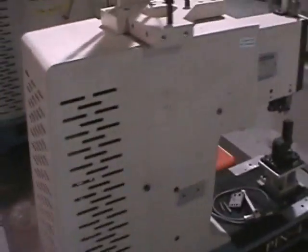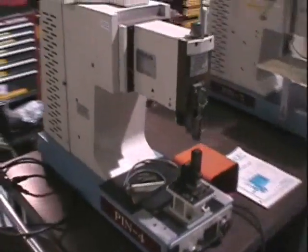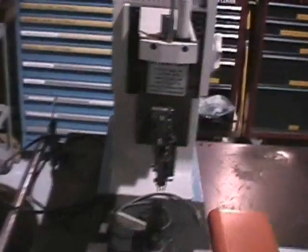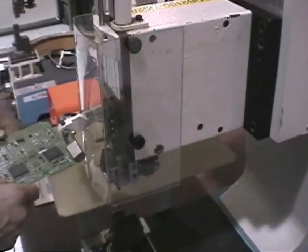This unit is in good condition with little use on it, but it is missing some tooling, which you'll see here in the video. We're using the foot switch down there. We don't have the exact right pins for the board, but we will show it inserting pins.